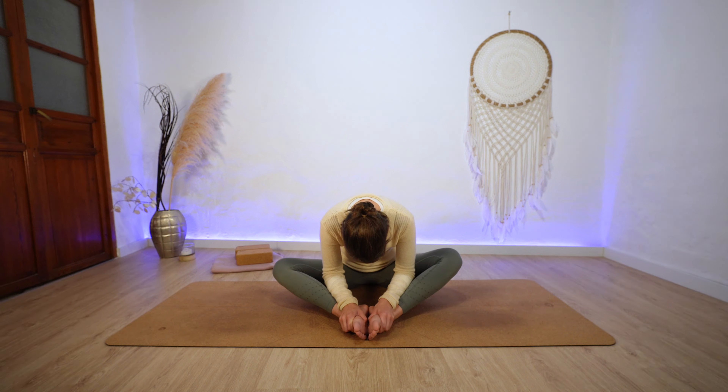Otherwise just relax your shoulders and your head. The spine can round and you can dive into this posture, where we stimulate the lower back by leaning forward and lengthen this area. The kidneys home our trust — the trust in ourselves and this universal trust. If this trust is imbalanced or we are not connected to it, our body naturally reacts through fear. And this is not bad because fear is also protecting us.